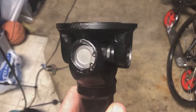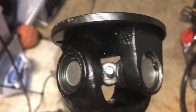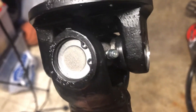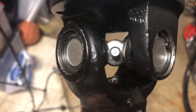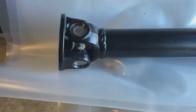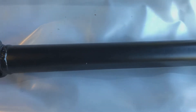There she is — universal joint is in. I even managed to get the universal joint grease nipple in so you can keep your U-joint lubricated. One more of those jobs done; drive shaft is back together and painted.